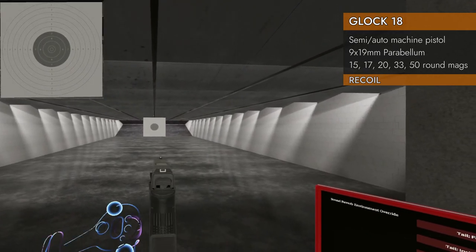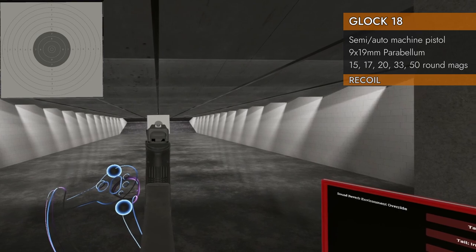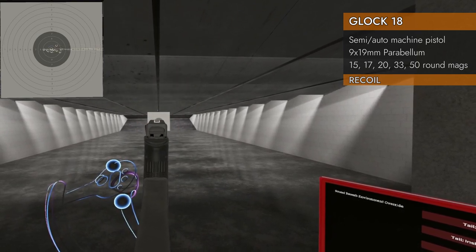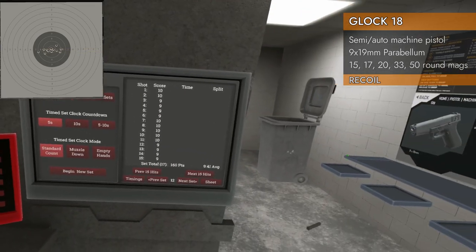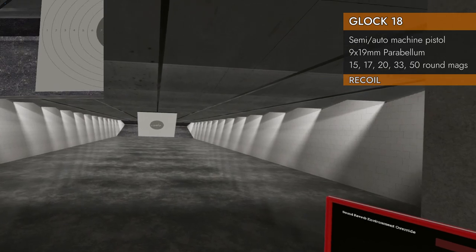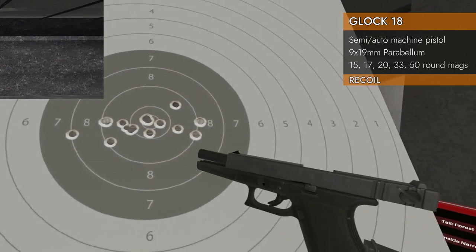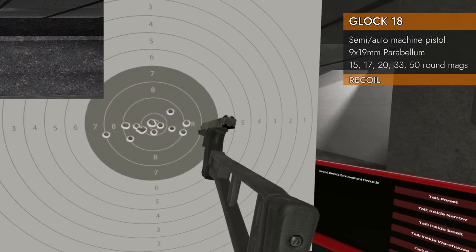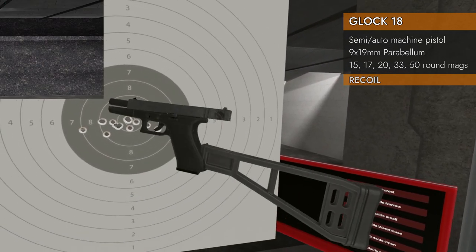Now let's try it with a stock. 9.41 — so a little better than the standard and with the compensator. Very little horizontal deviation, a little bit of vertical there, but looking good.